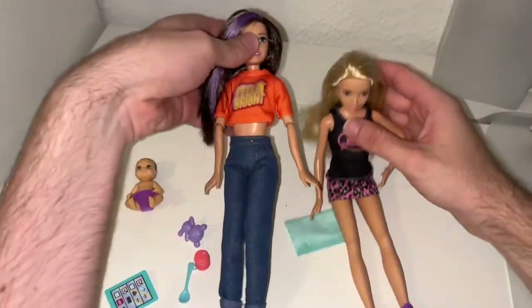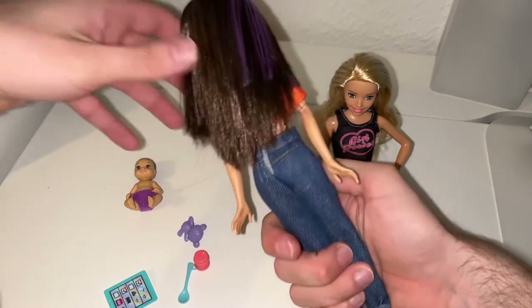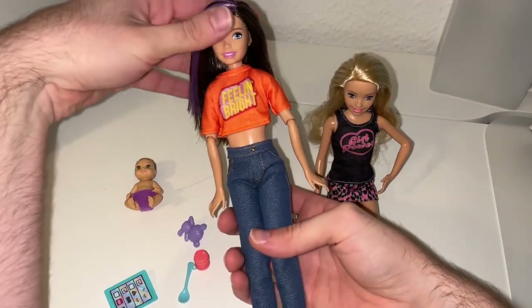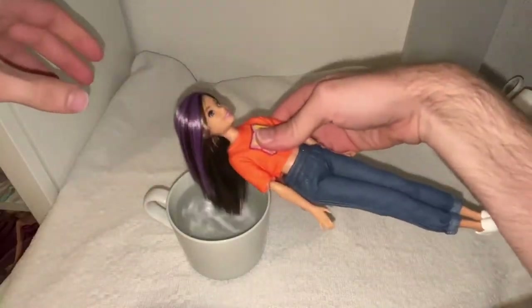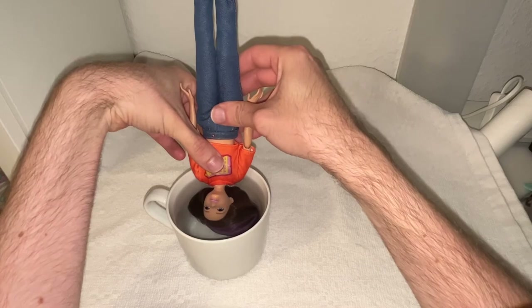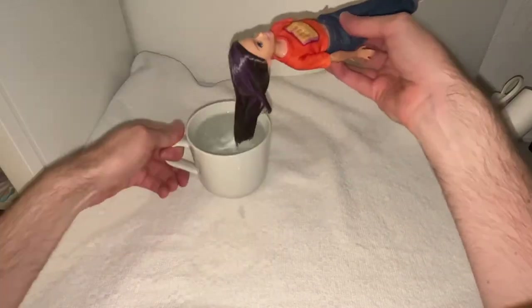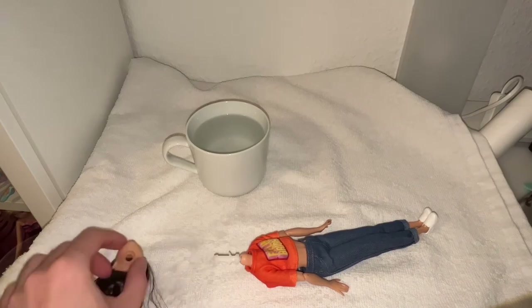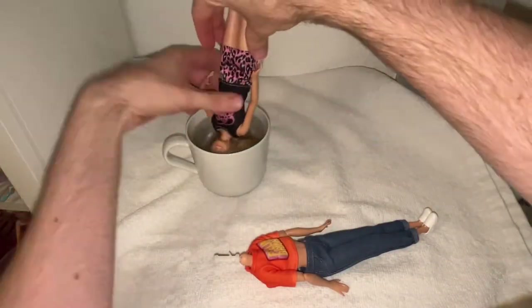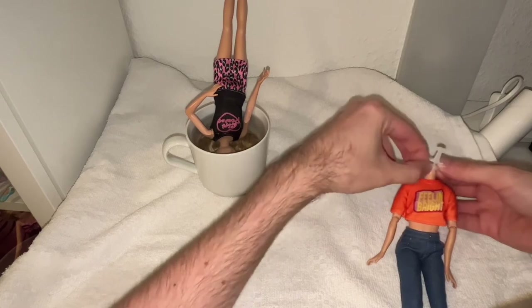Now I want to rebody this Skipper doll. You can see this is the normal Skipper with brown hair — I'm not a big fan of her — so let's switch the bodies. I put the doll's head into hot water, not quite boiling, and leave it in for a second before removing the head. Please be careful — you may or may not break the neck peg. I'm also using a hair elastic and wrapping it around the neck peg to prevent bobblehead syndrome.